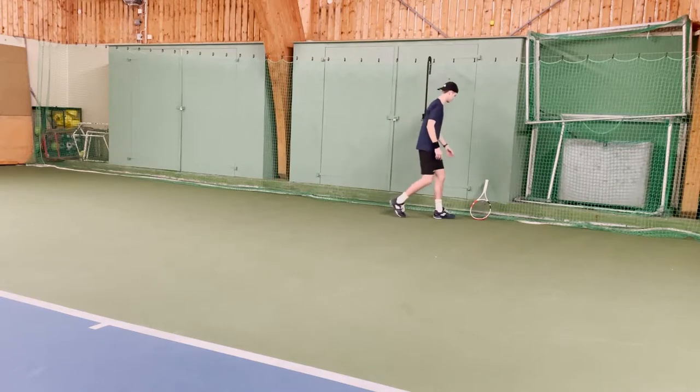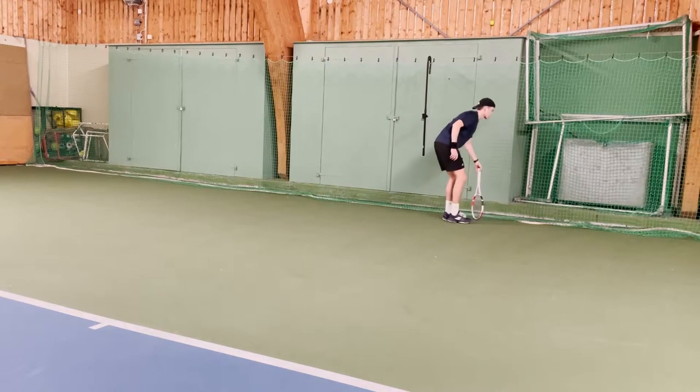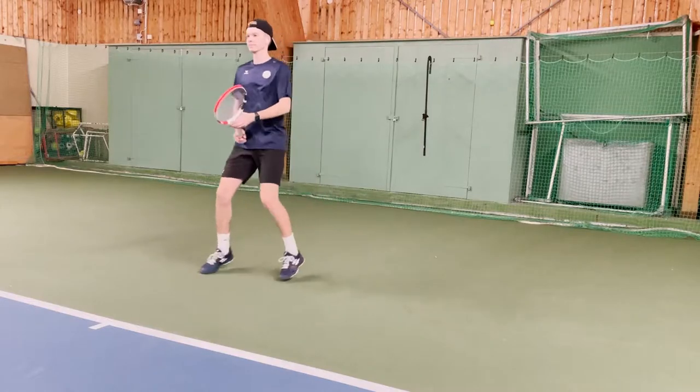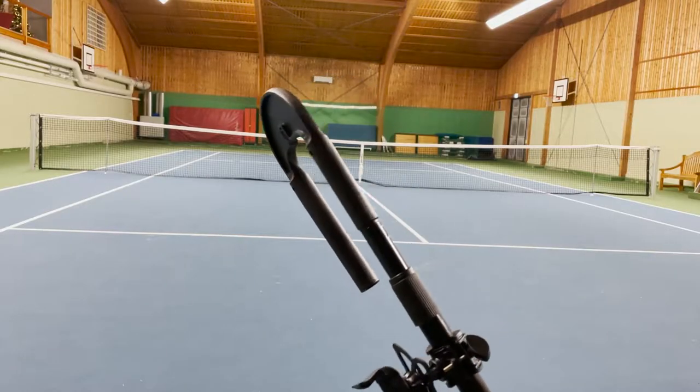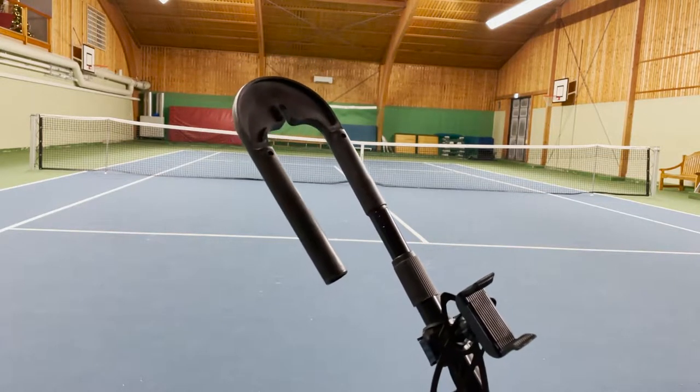It's especially created for tennis recording. It's created to be small and compact while offering great usage. You can just hang it on the fence or the net behind you, start recording and you are ready to go.